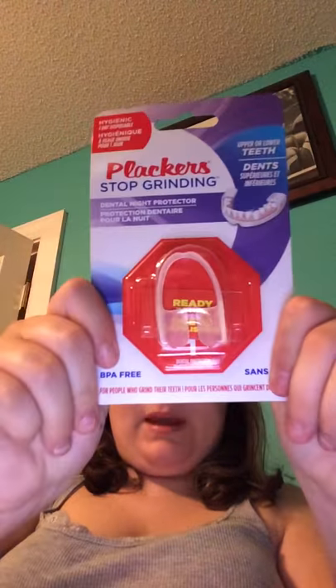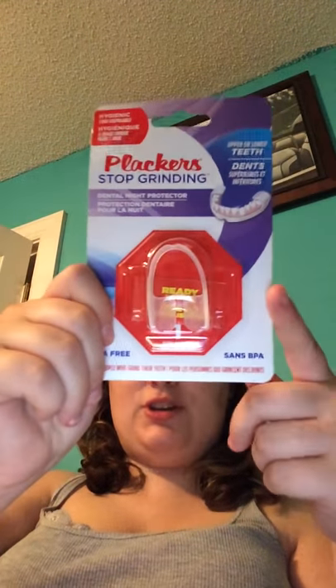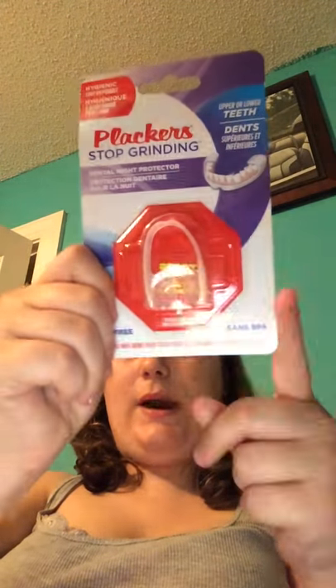I also picked up this Plackers Stop Grinding dental night protector for upper or lower teeth. It is BPA free and it's a one-day disposable. So I picked this up to give it a try tonight, and I'll let you guys know how it worked for me — and if it does work, you'll see me hauling more of these.